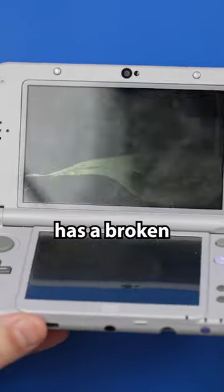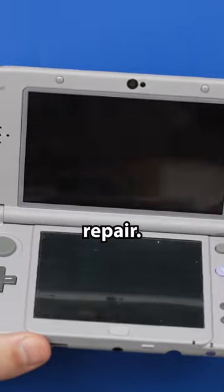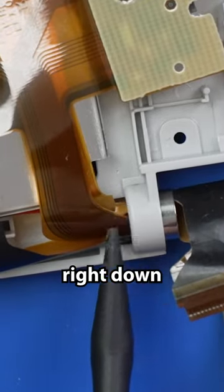It's obvious that this 3DS XL has a broken top screen, which is a notoriously difficult repair. You can already see we've got a torn cable right down here.